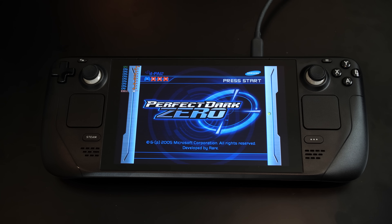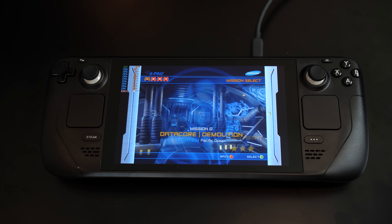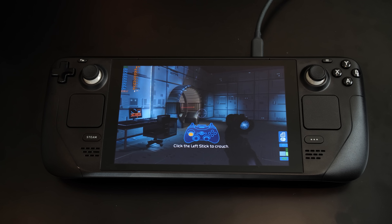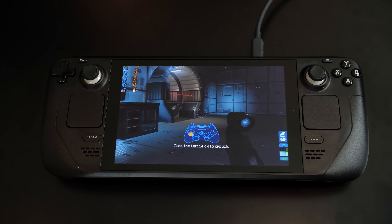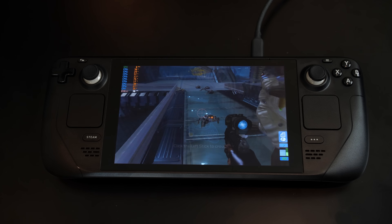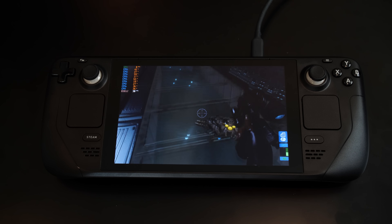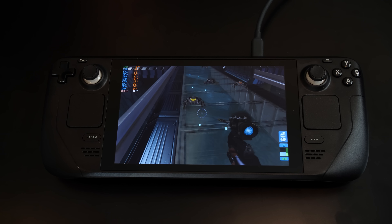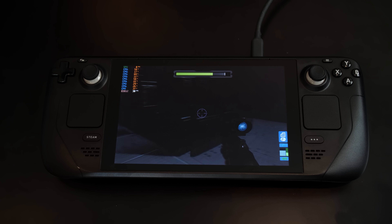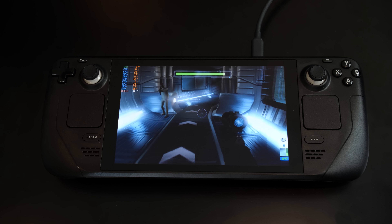As a big Perfect Dark fan, I was quite disappointed with Perfect Dark Zero — it's a polarizing game. Some people love it, some don't. But it's running well on the Steam Deck. Xenia is emulating this game exceptionally well. I played through the first level and couldn't notice any performance or graphical issues. So if you're a fan of Perfect Dark Zero, have a Steam Deck, and like emulation, check it out running under Xenia Canary — you'll be suitably impressed.